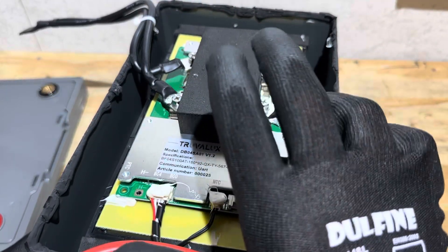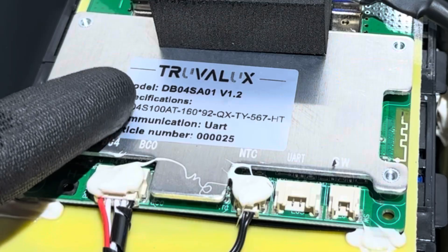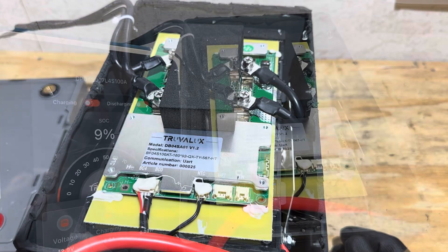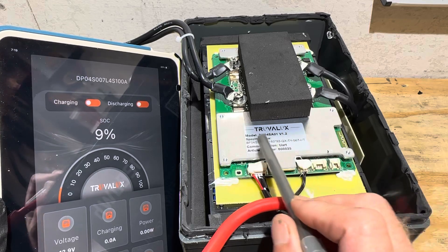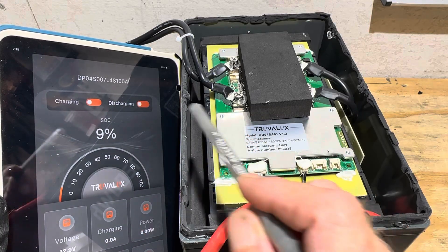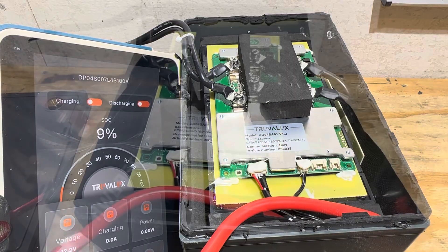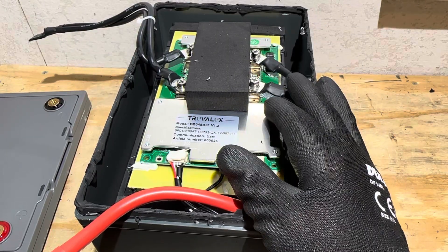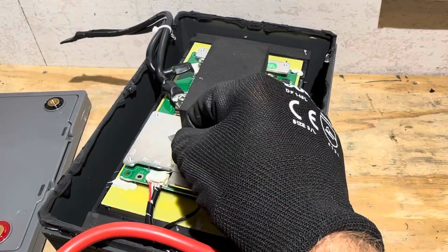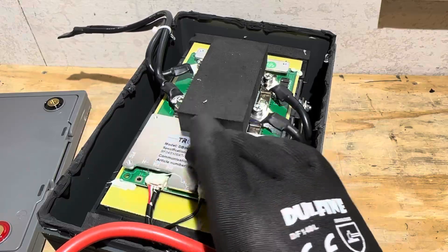This is a Truvelux-branded BMS, but looking at the Bluetooth, it shows model DP04S — they changed the model to DB04 and BF04S. It looks like a rebranded or re-stickered JBD / JBDIA BMS. You can see the Truvelux board model number DBO4S here, and the Bluetooth shows DP04S — that is a JBD number. I guess they just re-stickered a JBD smart BMS. I'm being completely transparent showing everything I'm seeing. Regardless, that is a good BMS — widely used in many batteries from many manufacturers, very reliable, very capable, easily programmable. It could be a custom contract unit from JBD for Truvelux, which is usually how it works.